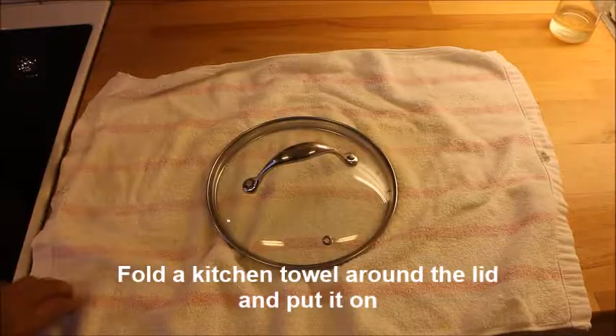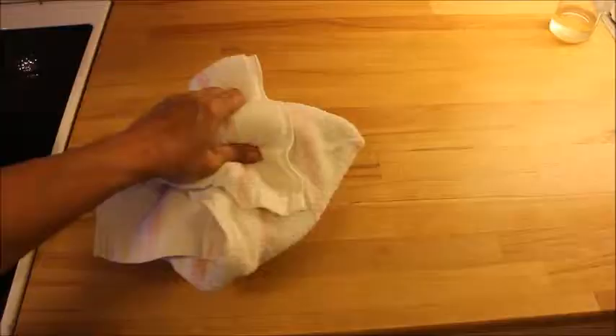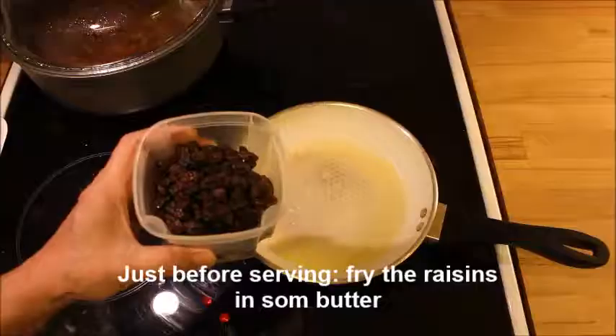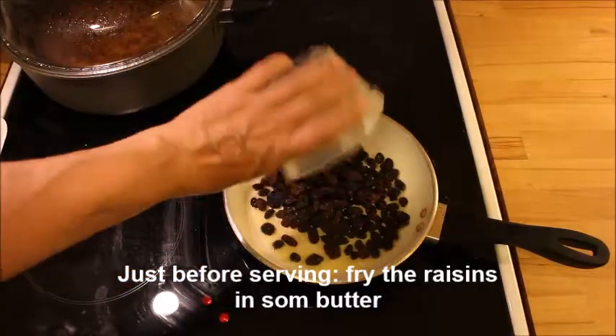Drain it, then melt some butter and a little water in the pan. Put the rice on and build it as a mountain. Put the lid on, folded in a kitchen towel.